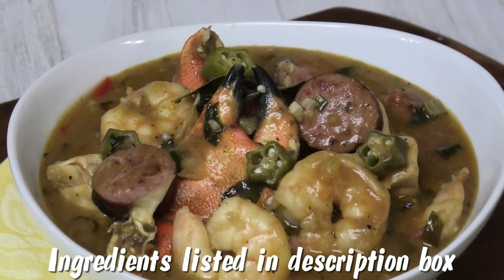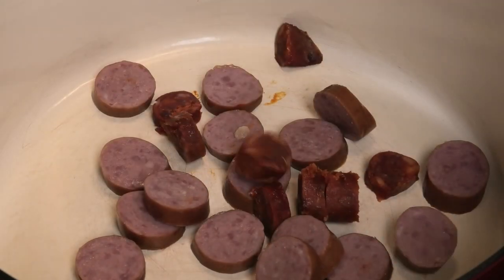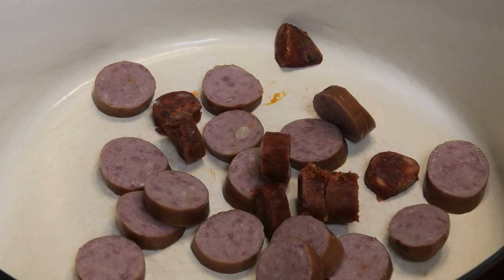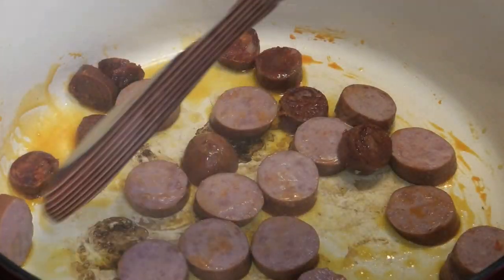To start this recipe I'm adding in my andouille sausage and some chorizo sausage. Chorizo is not something they usually put in gumbo, but my husband loves chorizo sausage in this when I make it, so hence the reason why I put some of that in for him. We're going to let this render out, let it get brown, then move on to the next step — just give it a turn and make sure it's browning evenly on all sides.